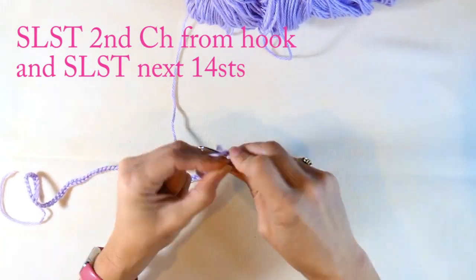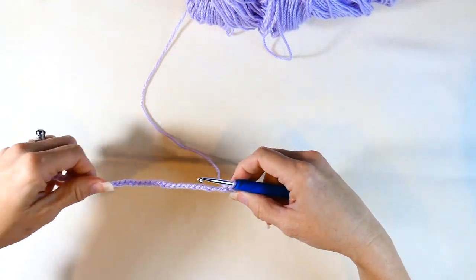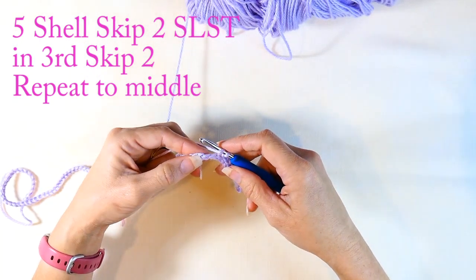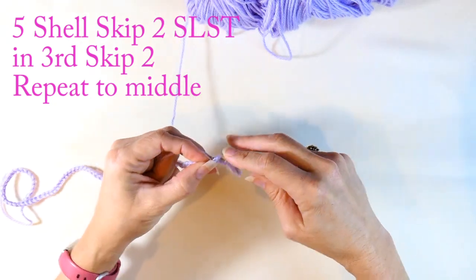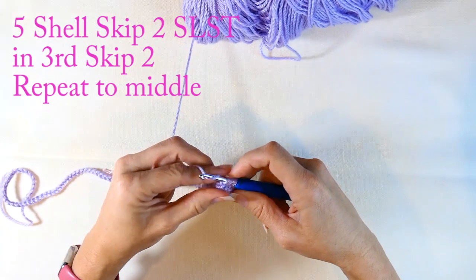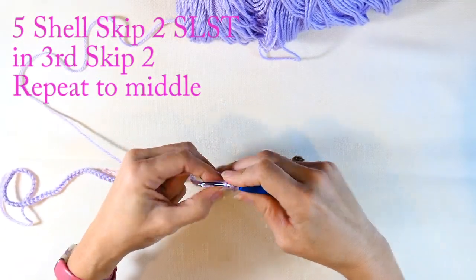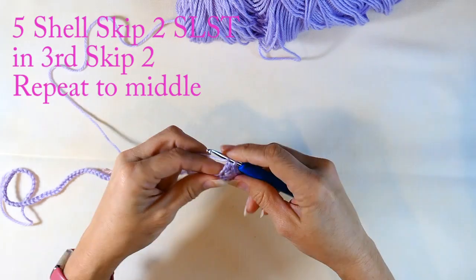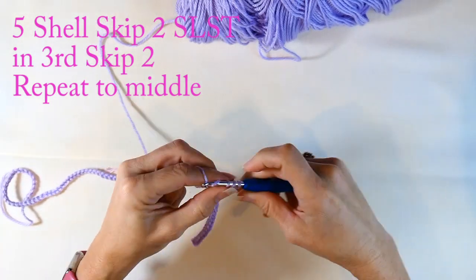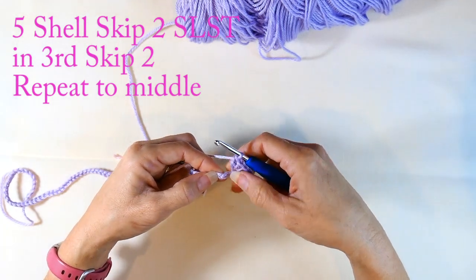After I do my 15 stitches, I'm going to skip two stitches, and in that third stitch from my hook I'm going to make five double crochets — just in that third stitch. So there's one, two, three, four, and five.